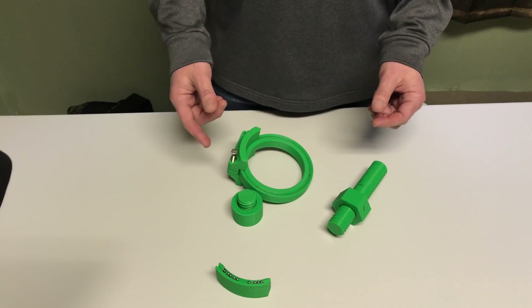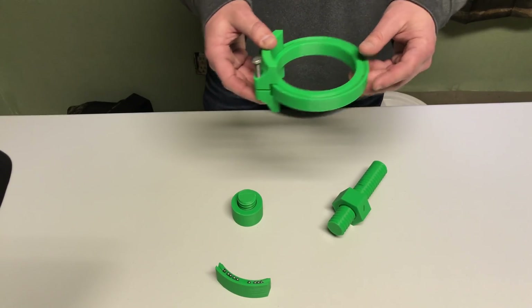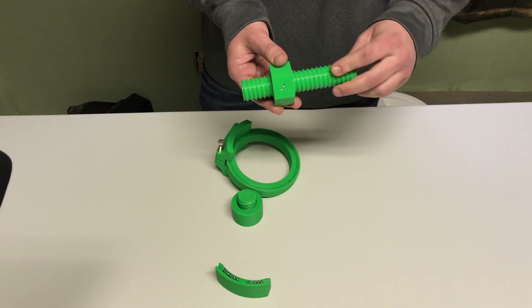Hey guys and welcome to Gear Down For What. Today I have a special treat for you — a 3D printed non-linear linear bearing thing and a 3D printed ball screw. It actually works.